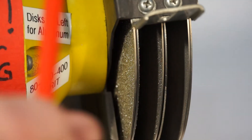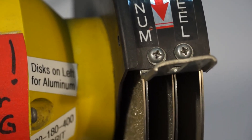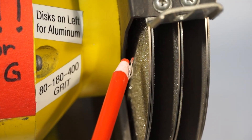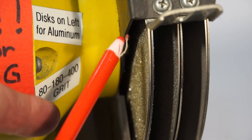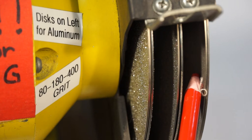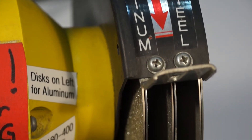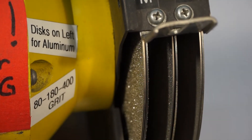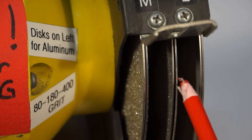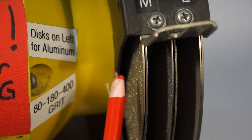I have a couple of different places labeled — aluminum and steel. If I use tungstens for welding aluminum, I grind on the left-hand side: 80-grit, then 180, then follow up with a 400. For steel it's on the right-hand side — same sequence: 80, then 180, then 400 on the right-hand side. I usually grind with the tungsten pointing up on either side.